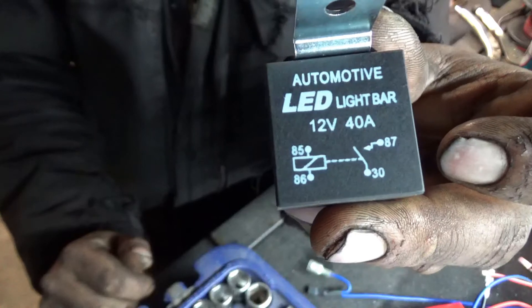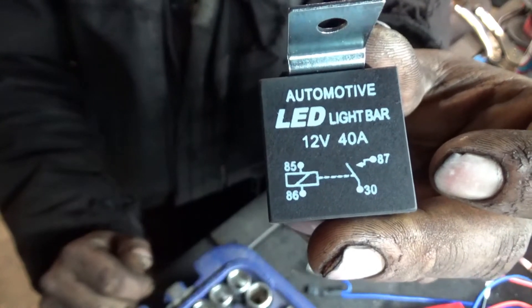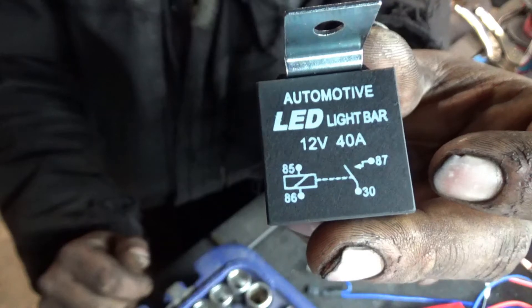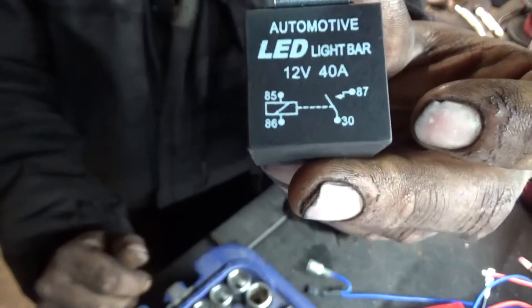The diagram is basically going to show you a couple things: the 87 terminal is power out, the 30 is power in, and the 85 and 86 are your control circuits. There are a couple different ways to wire these, honestly.